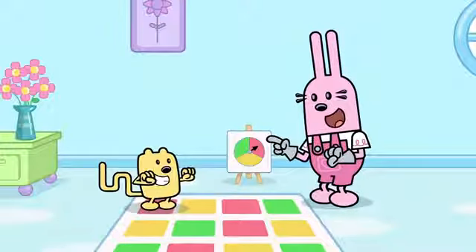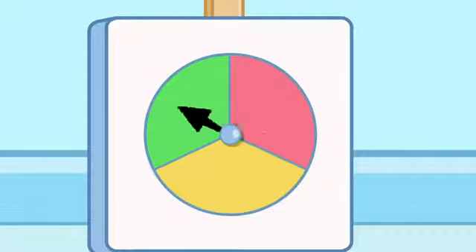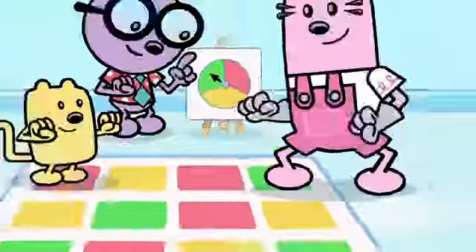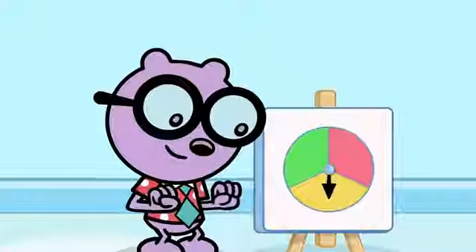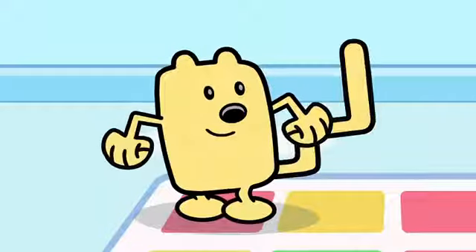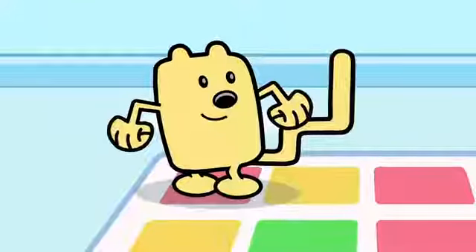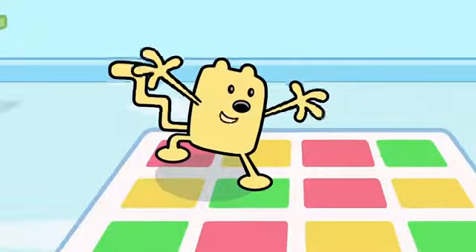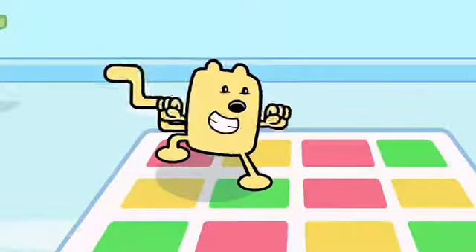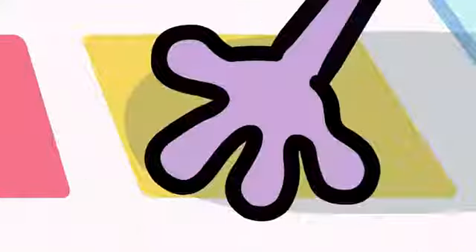Hey, that is easy! I'll go next. Green! Yellow! Yellow! My turn again! Green! Got it! Red! Yellow! Green! Yellow! Red! Red! Red!